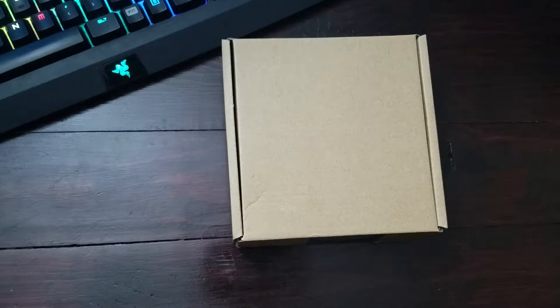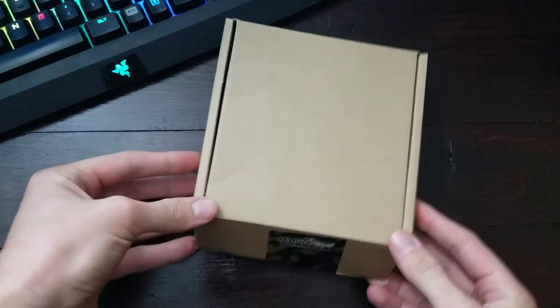They're super responsive when they were sending this to me to review, so I was really excited to take a look. Let's open it up and see what we got.